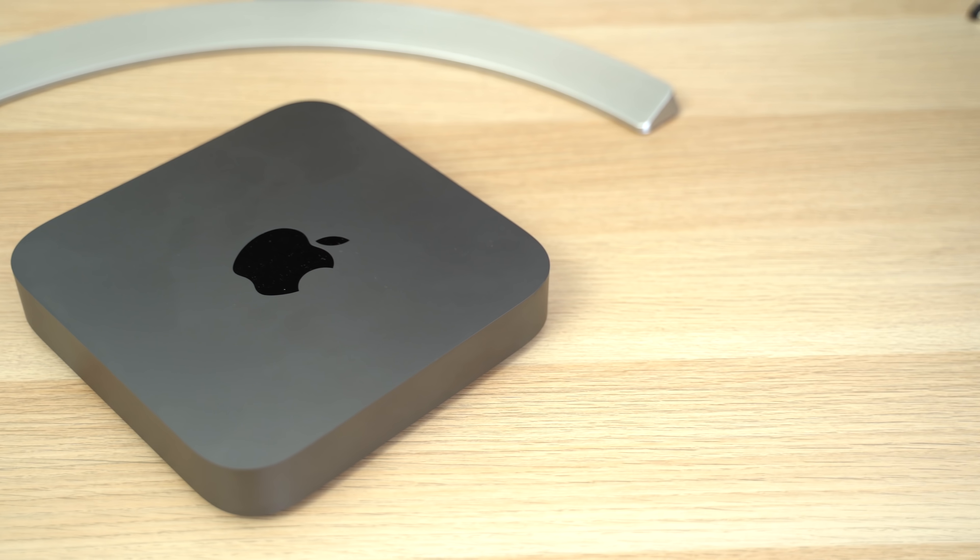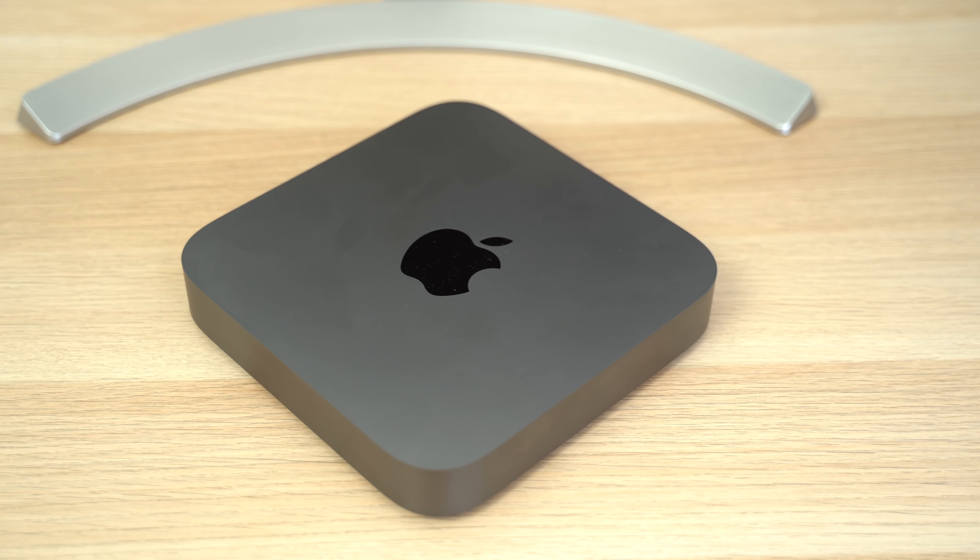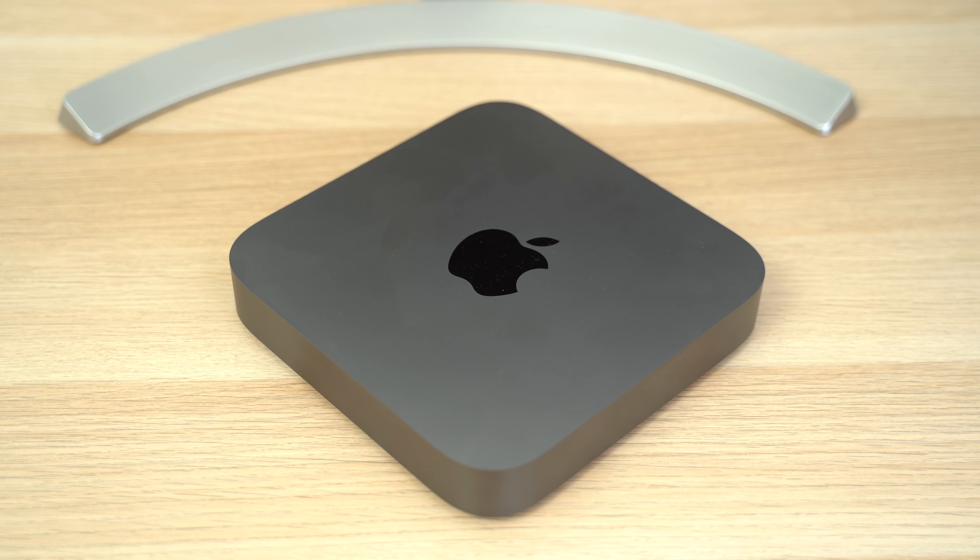Now, if Apple upgraded the Mac Mini with an 8-core processor, or if eGPU performance was better, it would make a lot more sense. But at this time, we would honestly suggest almost everyone to just save up a bit more cash and go for the new iMac. The experience will be much better and you'll get more performance for the cash.